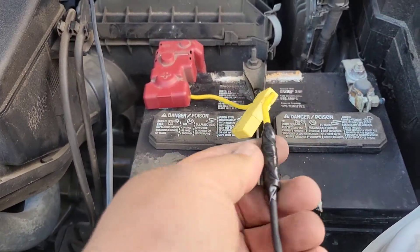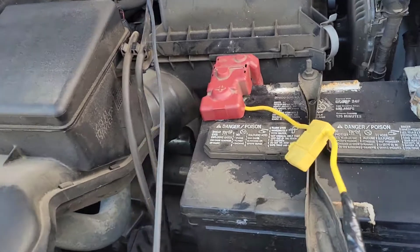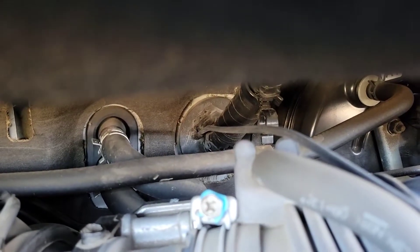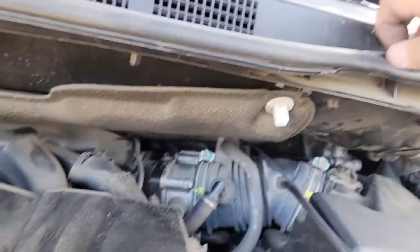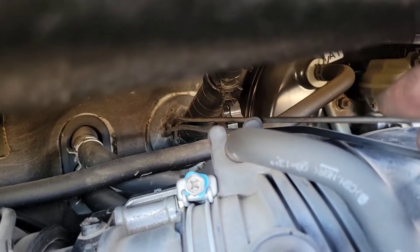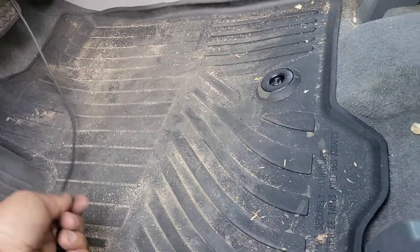I wrapped this connection with electrical tape to be flush and keep moisture out. This is how I'm routing my lines — through that little bellows or rubber seal. I used a small flat screwdriver to punch a hole in there, then used a little steel wire to guide the power wire through. It came out really nicely through here and goes all the way to the back of the van.